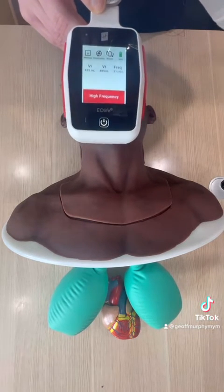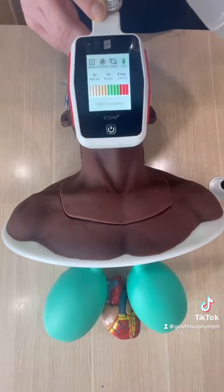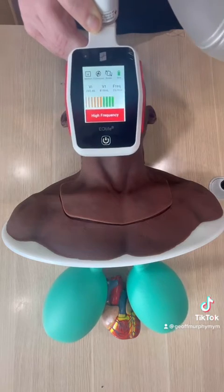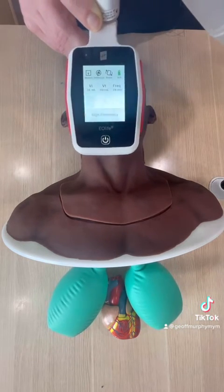But let's see what happens when I overventilate. Look at how much more crowding there is around the superior and inferior vena cavas — and that's not what we want in a CPR situation.